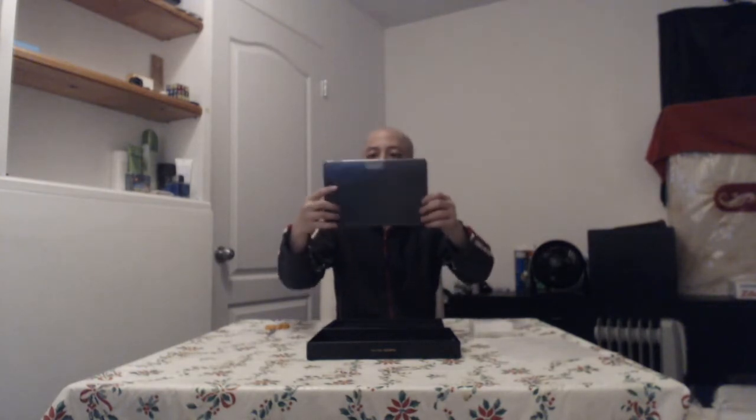It looks like it came with a screen protector. Probably just going to keep that in there for now. And now for the tablet itself. Just have to be careful with this. So here's the tablet in its glory. Hopefully you guys can see that, I'll just get a little closer here.